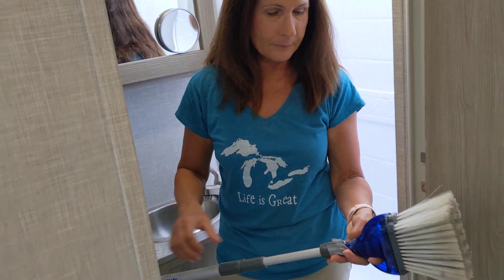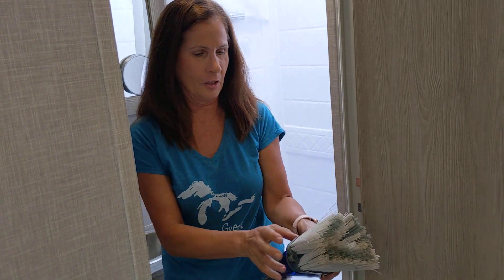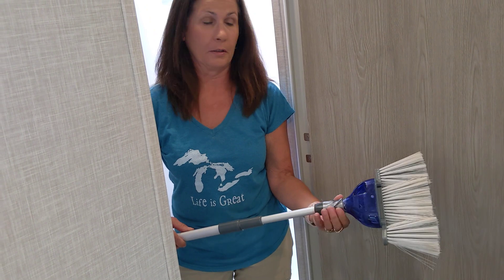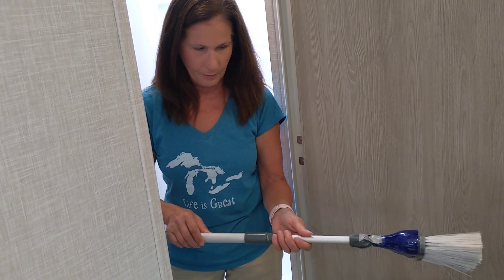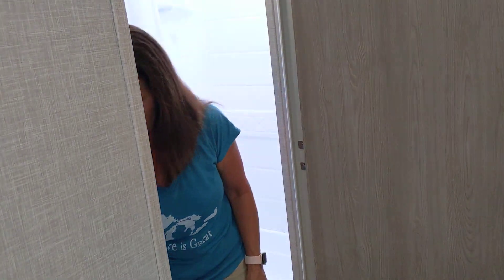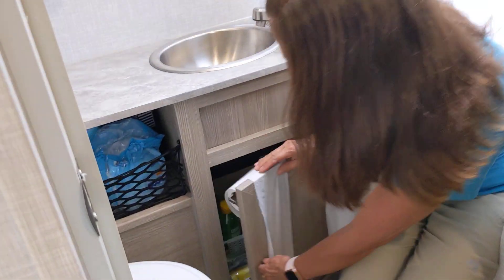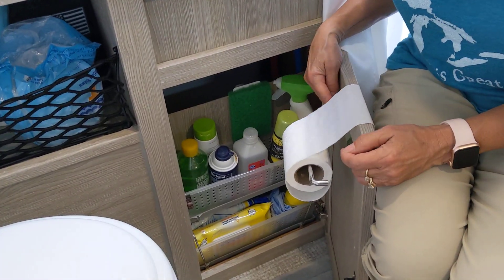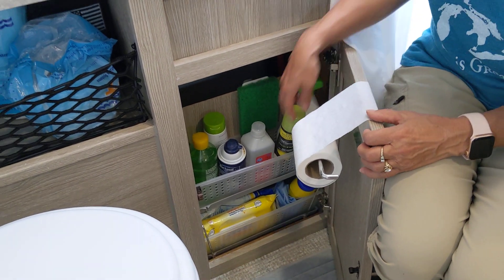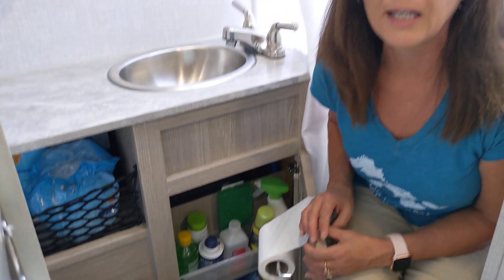I did purchase this little broom and dustpan which at first I thought was awesome because it folds out, but it's falling apart — the top falls off, the bottom falls off, the extender doesn't work anymore, so I wouldn't recommend that. Under the sink we put in a stick-on toilet paper holder, and I just run it over the edge. I got these little storage containers from Bed Bath & Beyond.